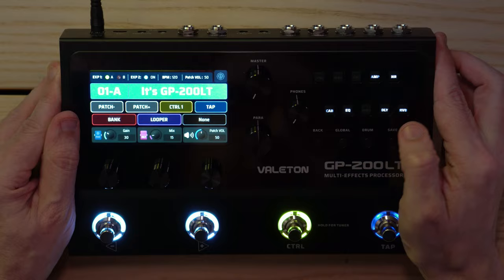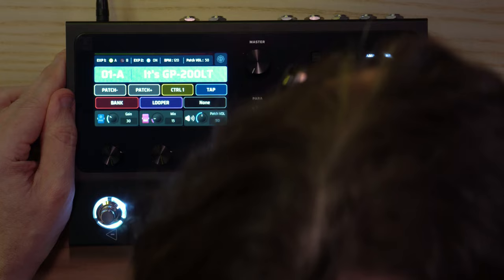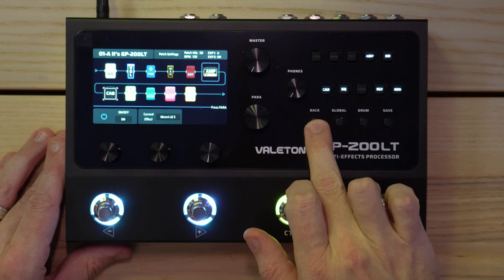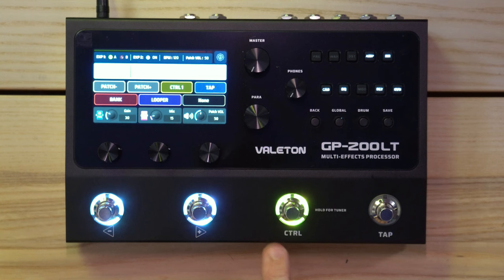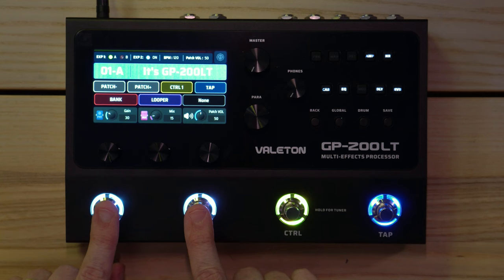Let's have a quick look at the buttons. We have: Wah, Dist, Amp, Noise Reduction, Cab, EQ, Mod, Delay, and Reverb. Clicking Amp takes you into the amp section and you use the encoder to scroll. There are three controls for the three parameters shown. Tap tempo, hold for tuner, and a control button that turns effects on and off. Banks up and banks down are also there.